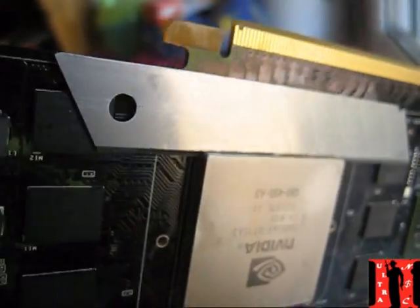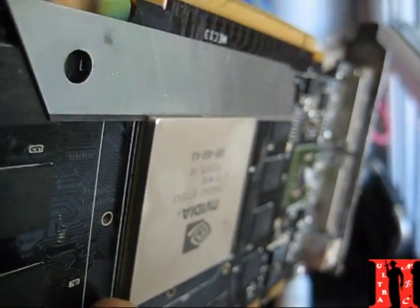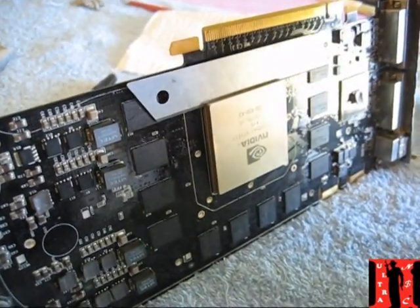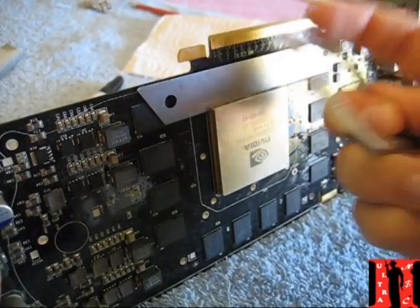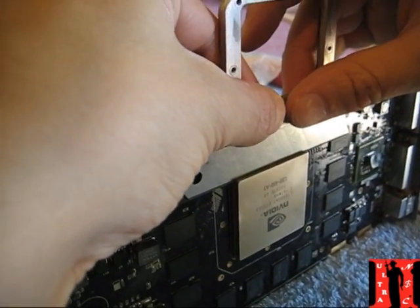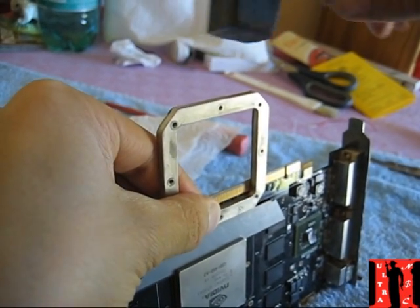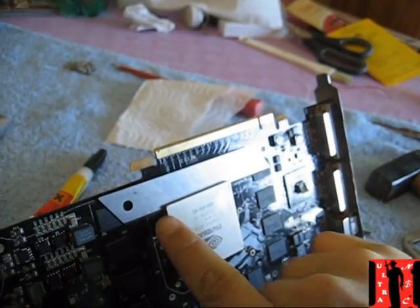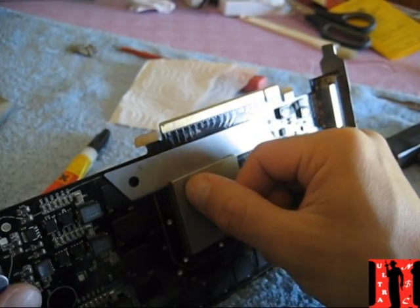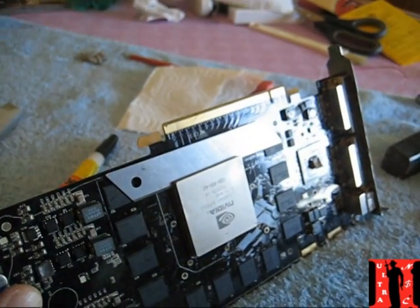Take a cutter — I don't know the name in English but you can see what I mean. Put it between the parts, then use a hammer and go easy on it. You can see it goes down — do this on all four sides, step by step, easily. The glue begins inside here, so be careful, and if you're not sure, better don't do anything.